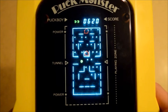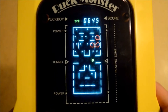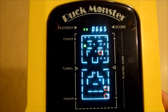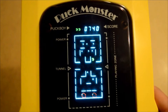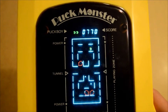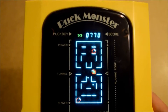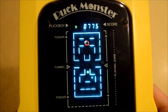Or at least I enjoy it. Now I just want to keep playing. The ghosts are fighting back! We died - it's okay, we only had two pellets left.